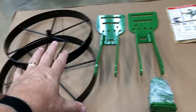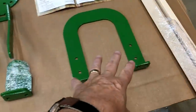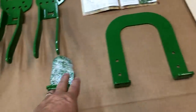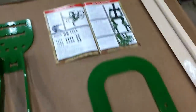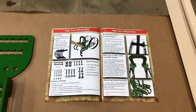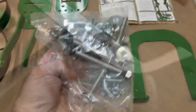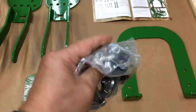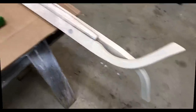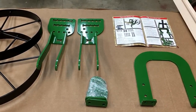The wheel hoe itself consists of two wheels, two wheel arms, a u-bar, and two handle brackets. There's also a nice manual with good instructions, the handles, and all the nuts, bolts, and hardware needed to put this together. The noise outside is rain and we need it, so it's a perfect time to put this together.